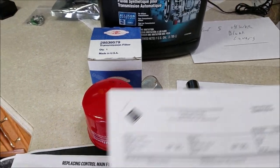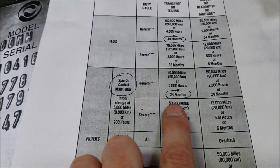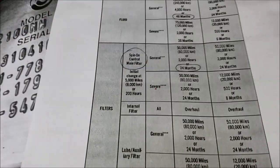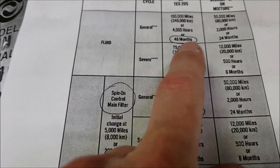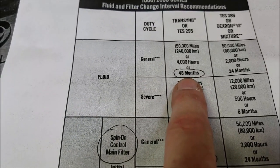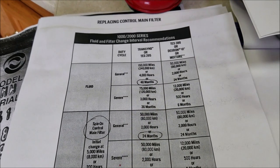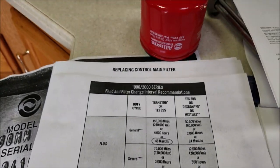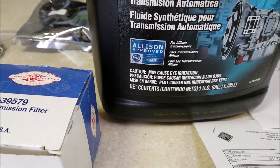I'm wondering how many people are driving around and just don't realize that you're supposed to change your filter on your transmission every 24 months. Here's the maintenance schedule from Allison on the 1000-2000 series. For the spin-on filter, change it every 24 months; for the oil, every 4 years. So this might be a good reminder to check your maintenance log and get it done. And of course with the Allison transmission you want to use the Allison approved oil.